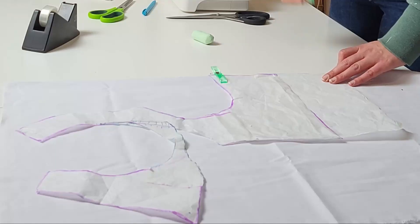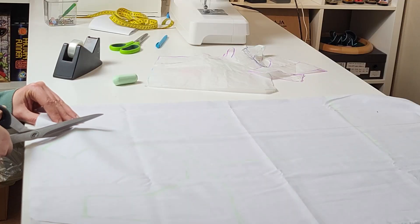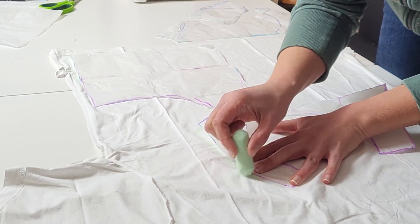We'll start with the top. I trace all patterned pieces on the back of the white cotton with chalk. After cutting them out, I repeat this process for the lining. I used comfy white cotton shirts from Rick's closet.